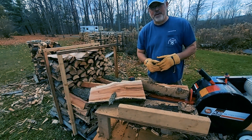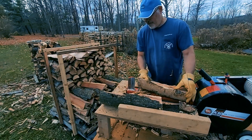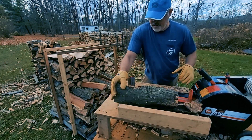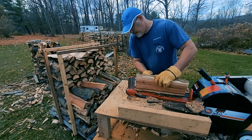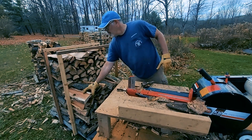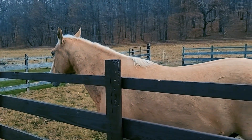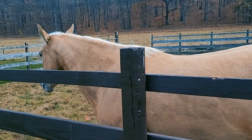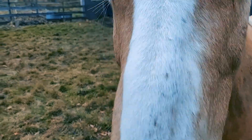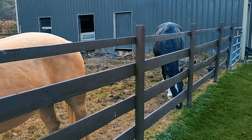I'm looking a little behind the camera because my daughter just got a horse — it's a beautiful one. She's over there working with him right now. So this is Rocky, my daughter's horse that she just purchased herself, and he is a handsome boy. He's a quarter horse — Palomino, seven years old. He's a good boy. And then we've got our neighbor's horse down here who's hanging out with him.